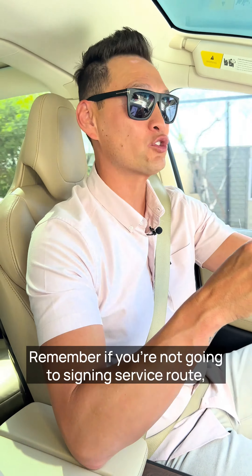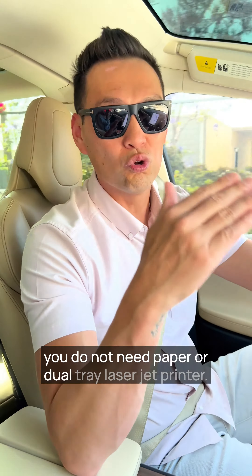Remember, if you're not going the signing service route, you do not need paper or a dual tray laser jet printer.